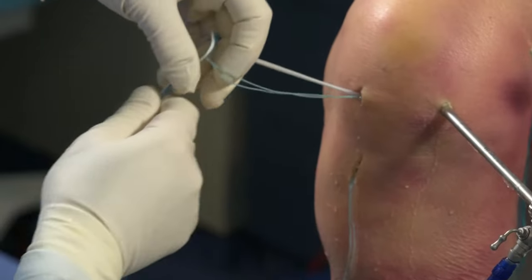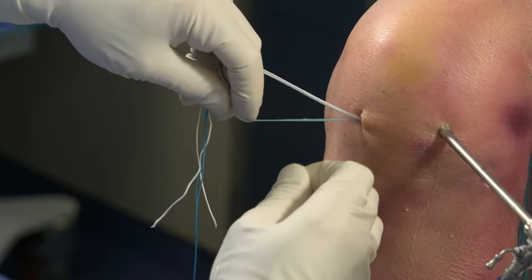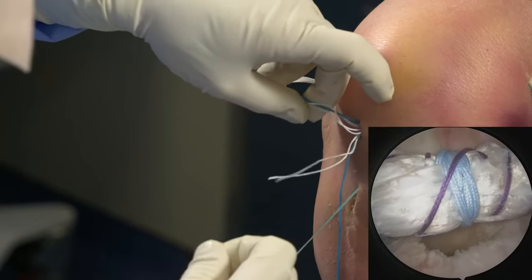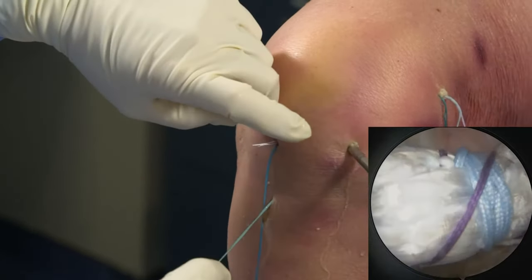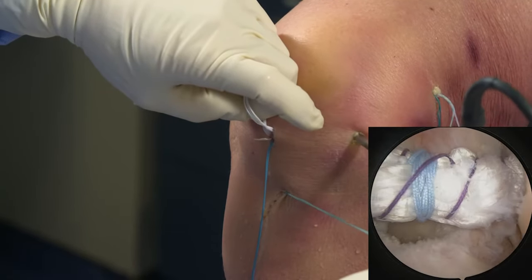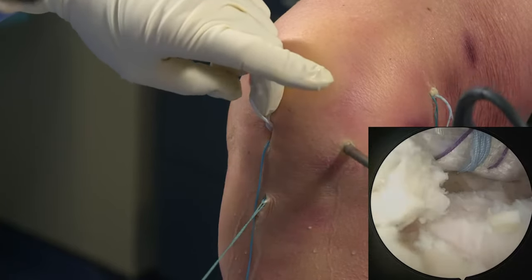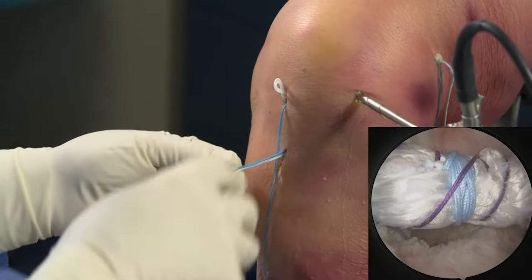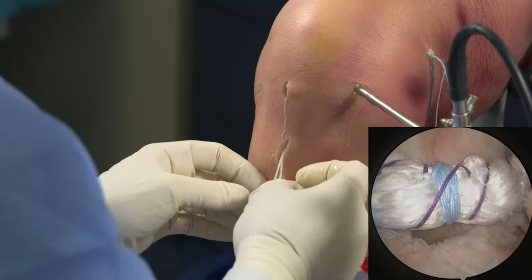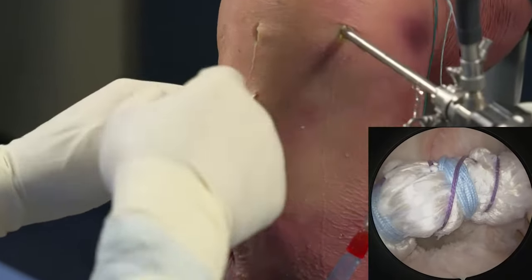Since we don't have any button on the tibial side, we don't have to worry about the graft going through the tunnel. We're bringing it through. What I want to do again is place my finger in the loop so that I don't unnecessarily tighten it.